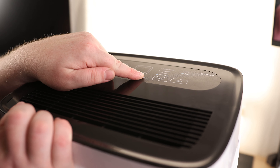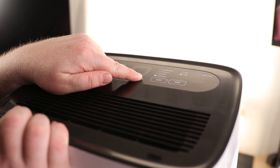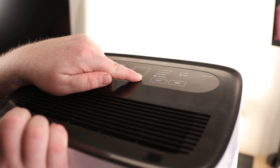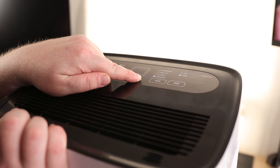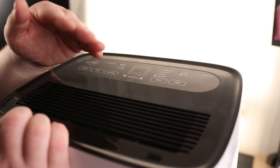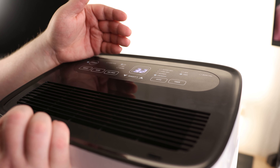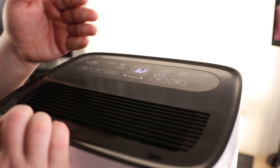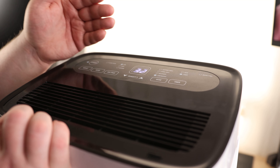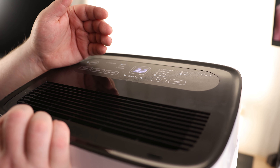For the timer, you can set it for anywhere between 1 and 24 hours. So you can leave this thing in a room, let it run for 24 hours, and then come back. That way, even if you only want to run it for a day but have to leave town, you can come back knowing it only ran for one day — so you're not using power for no reason.